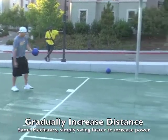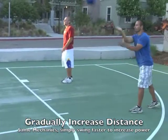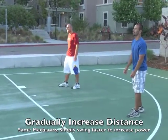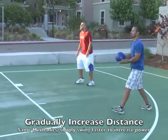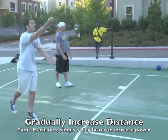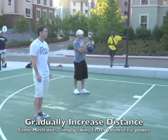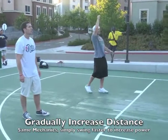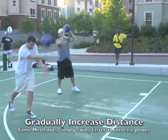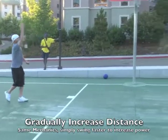When you tell your students or athletes to add power, simply swing faster, step forward faster. Don't change anything with the mechanics of how you hit the ball — the only thing you do is do it faster. Swing your arm faster and keep your eye on the ball as you hit. That will add power to the serve.